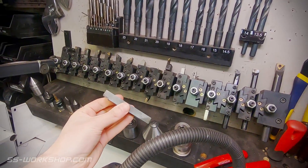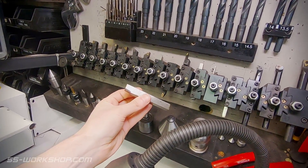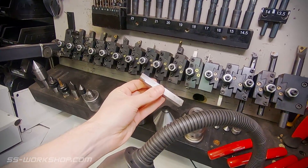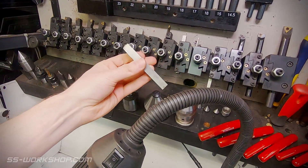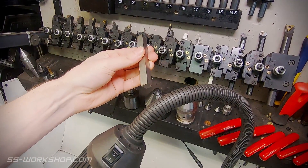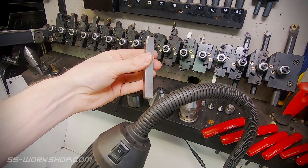Another thing worth a mention for beginners: you'll see me use a lot of carbide insert tool bits. There's nothing wrong with using high-speed steel tool bits — they've got a lot lower upfront costs. All you've got to do is remember to keep sharpening them and not overheat the cutting edge.